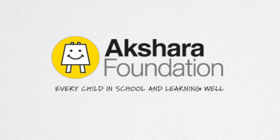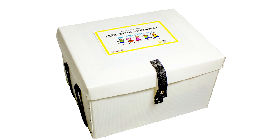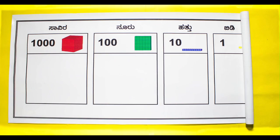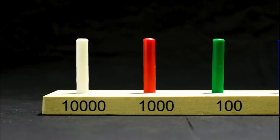Welcome to Akshara Foundation's video on addition using carryover. This can be taught using teaching aids in Akshara's math kit such as counters, place value mat, base 10 blocks, dice, abacus, and play money.